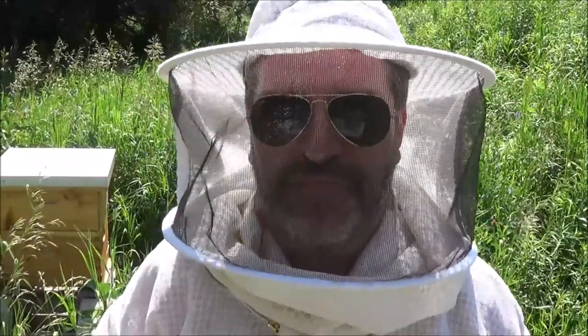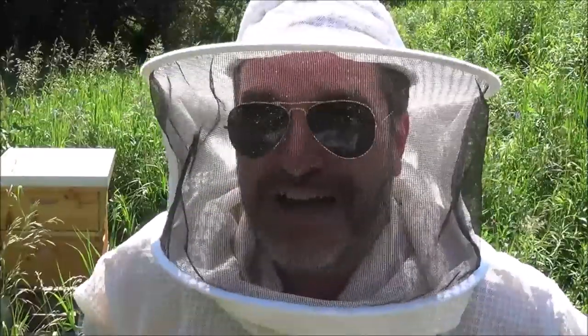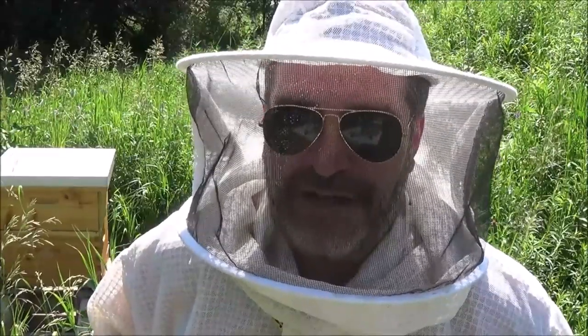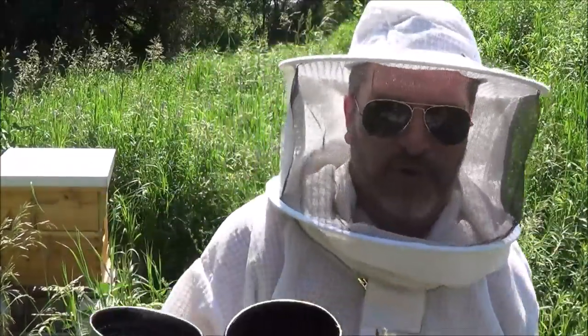Plans don't always work out, especially with bees — with nature in general, they have their own set of rules. But have your plan: plan your flight, fly your plan. That's what us pilots always say. So first things first, get your smoker going. No matter how brief your visit is going to be, I strongly suggest you light your smoker.